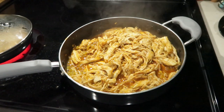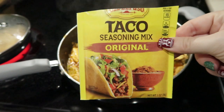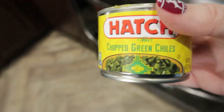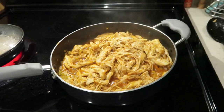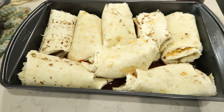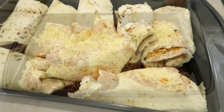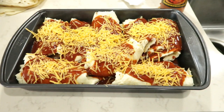Once the chicken is shredded and placed in a frying pan, I add taco seasoning mix, a little bit of water, some chopped green chilies, and a little bit of enchilada sauce. I let the chicken simmer together and pick up all of those seasonings. I'm going to put this in the oven on 350 and bake it for 25 minutes.